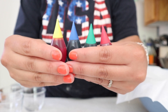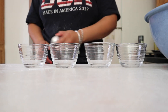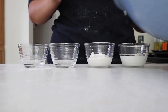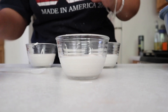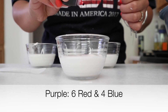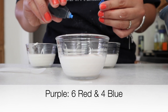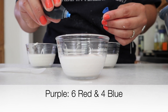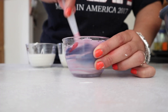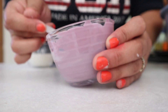Now moving on to the food coloring — I have four little glasses and I'm gonna be adding some icing onto each of these. I'm gonna start with red: I put five or six drops of red and then one, two, three, four drops of blue, and I'm gonna whip that all up and it gives us a purple color. I am so in love with that — it was just amazing.